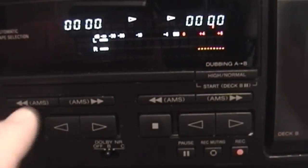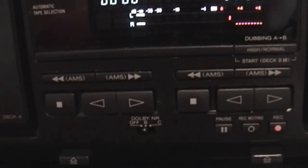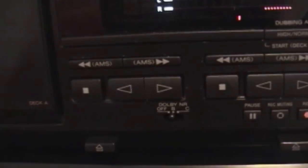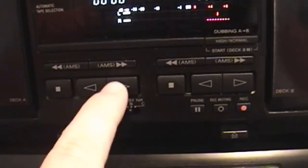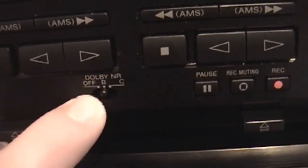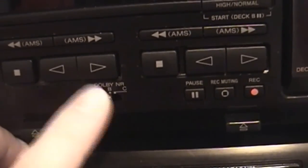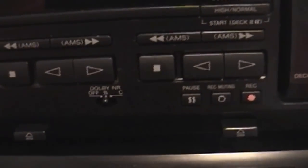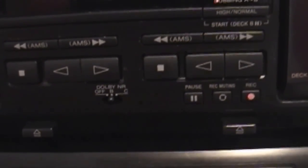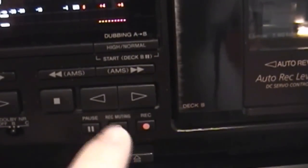Down here you have your controls — rewind, fast forward. This does one track forward, so if you want to skip to the next track on the cassette you just push that button, it'll flash and go one song ahead, and that also works in reverse for both decks. Got your stop and play modes, playing on side A, playing on side B. Then down here you have your Dolby noise reduction — this actually has Dolby B and C, which is a nice touch. I've never had a cassette deck with Dolby S, but most of the cassettes I play are encoded in Dolby B, very few in Dolby C, so this is more than enough. You have your pause, record, and the record muting button there.